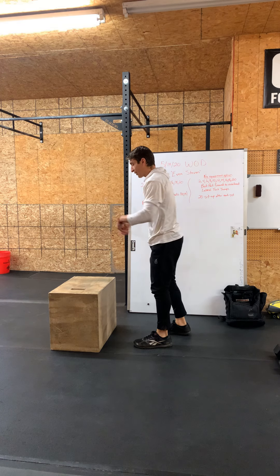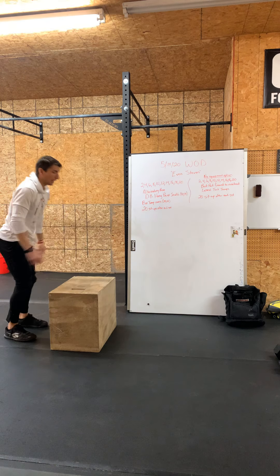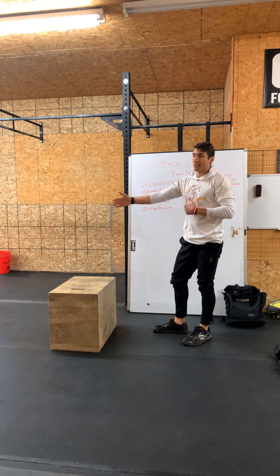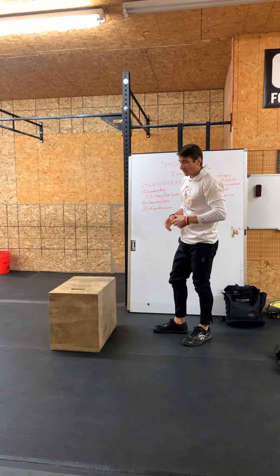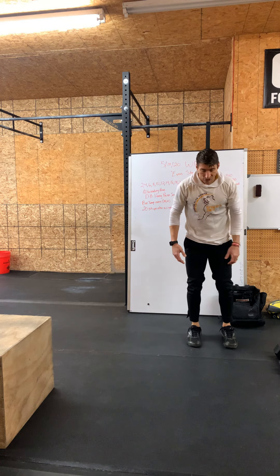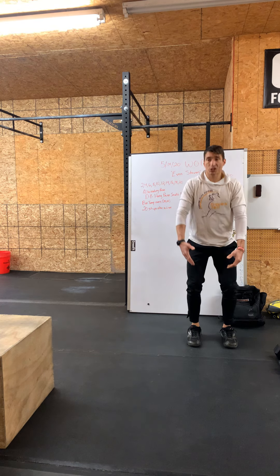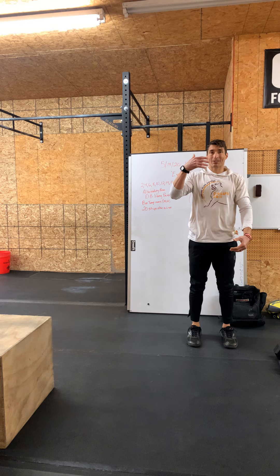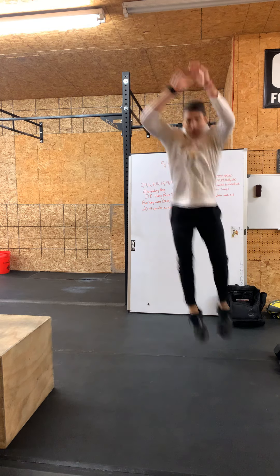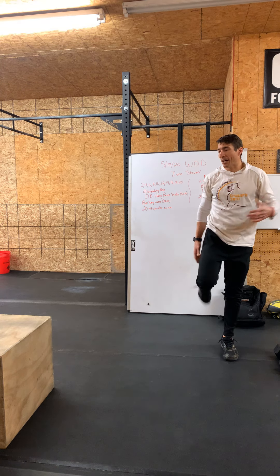What I prefer is to jump and pivot on top of the box — jump, pivot, step down — trying to pivot and step down with opposite legs every time. For the lateral tuck jump, you're going to load the same as you would for a box jump — knees tracking over and behind the toes. We're going to jump laterally, and as we jump, pull those knees up towards the hips, side to side. Pull the knees up, not the heels to the butt.